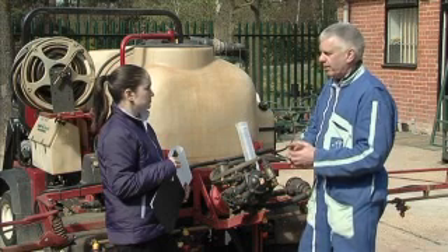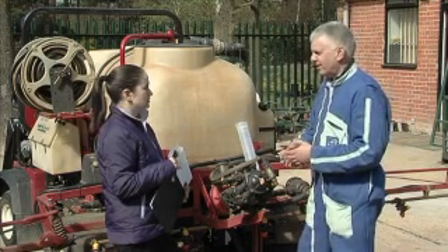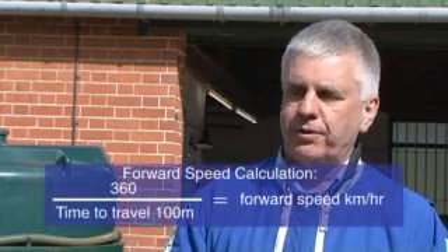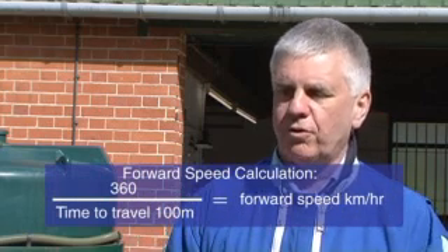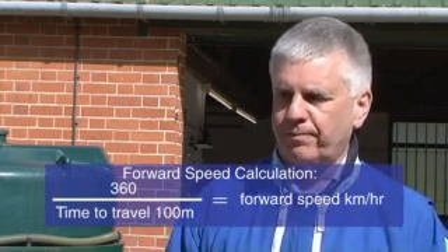With metric maths, luckily, if you take the time in seconds and write that down, the calculation is 360 divided by the time in seconds it took to travel that 100 metres, which gives you your forward speed in kilometres per hour.